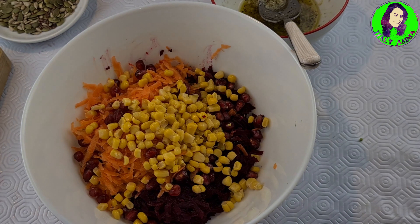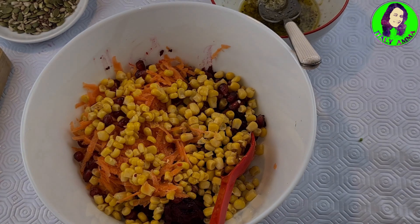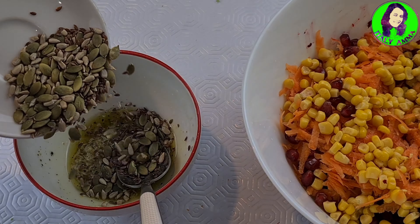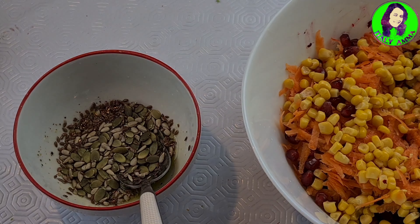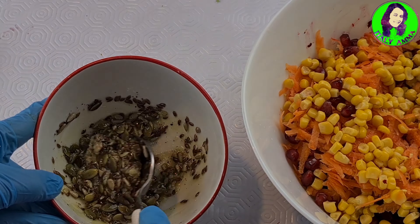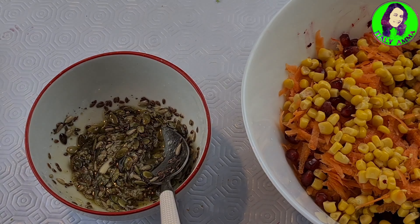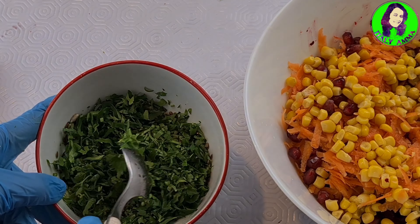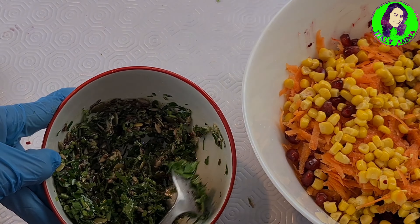First, we have to talk to this. We are going to spend some time on our social media. We will put a little bit of olive oil in the water. We will put this in there and put some fresh olive oil in the water. We will start making the marinade.